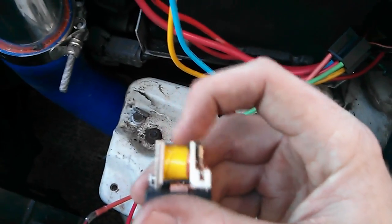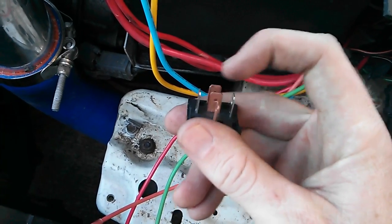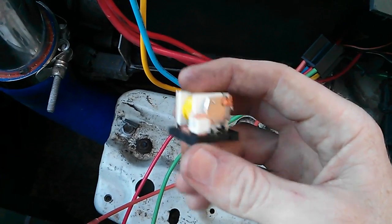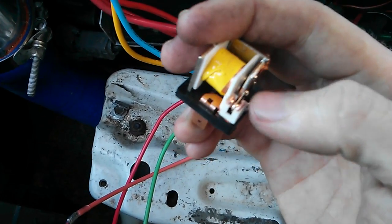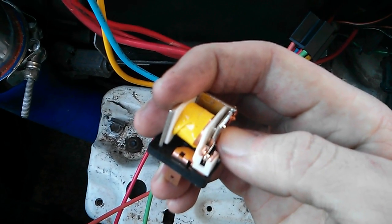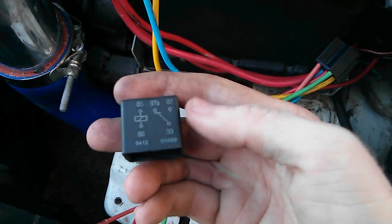We're just going to go through the basic components of these relays. Covered up with electrical tape is a simple electromagnetic coil. Basically how that works is when you apply electricity to the two silver pins, it turns on the electromagnet. When that electromagnet turns on, it moves the gate on the side, and there's a contact on this side — when the gate moves it turns over to the other contact. That's the basic inner workings of the relay.